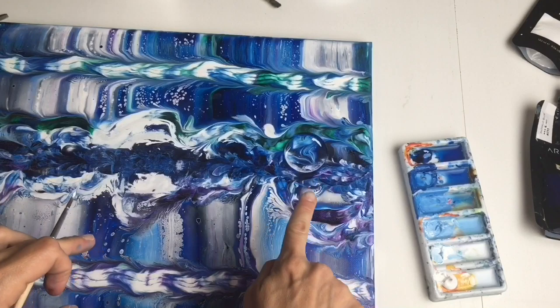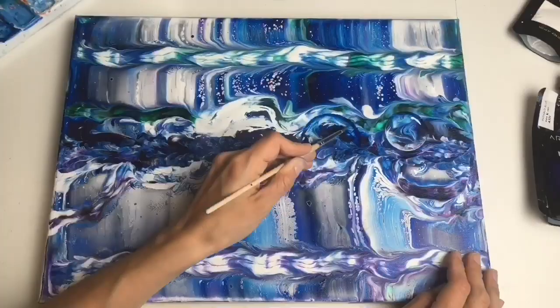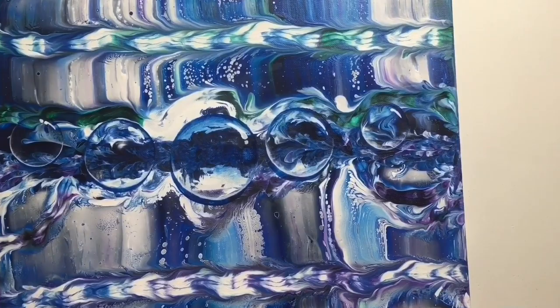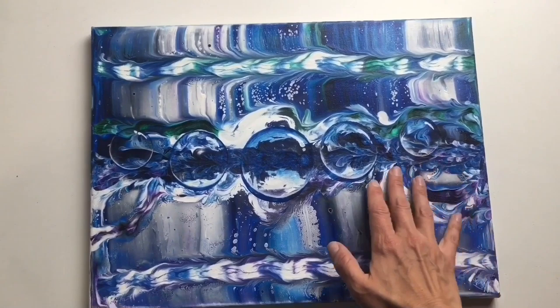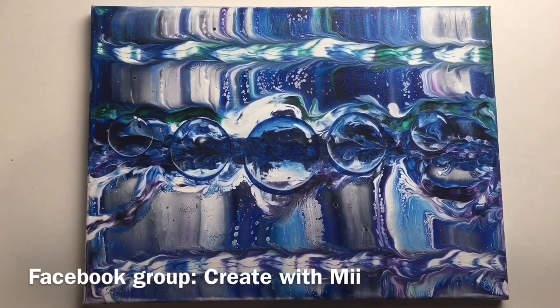The water drop is perfect in this background — it looks so beautiful. Now I will paint the rest of them and show you the finished result. And here's the result of my swipe and rolling balloon technique with water drops. I'm so in love with the background of these water drops — it looks so beautiful, like some kind of space theme. I hope it was inspirational for you. If you enjoyed it, please give a thumbs up or subscribe to my channel, or you can also join my Facebook group and show me your beautiful art. Thank you very much for watching. I hope you are all healthy and safe. See you soon. Bye!